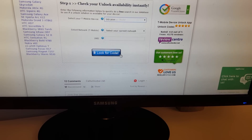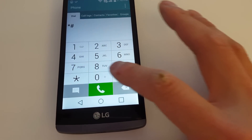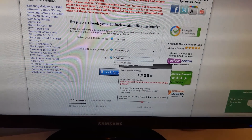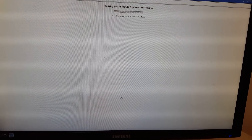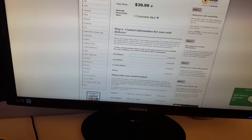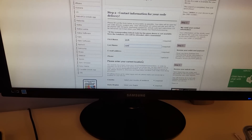So let's fill in the information. Let's try that again — star, pound, zero, six, pound — and there we go. We're going to punch in the correct 15-digit IMEI number; just be very careful when entering this. Click 'Look for code' and the website will verify the IMEI number. Fill in the rest of the information and place your order.